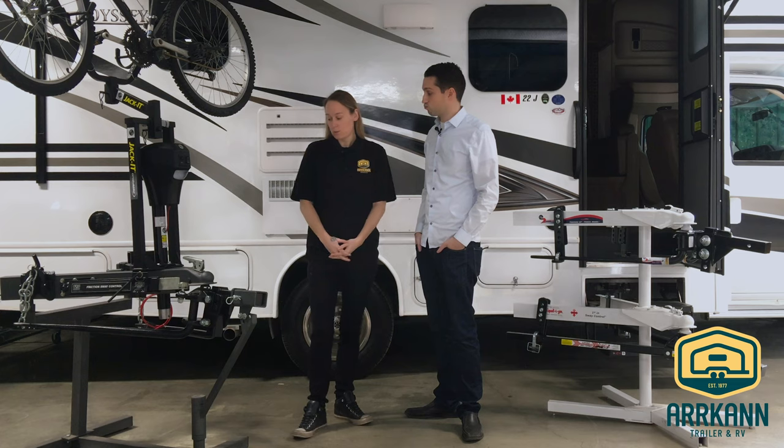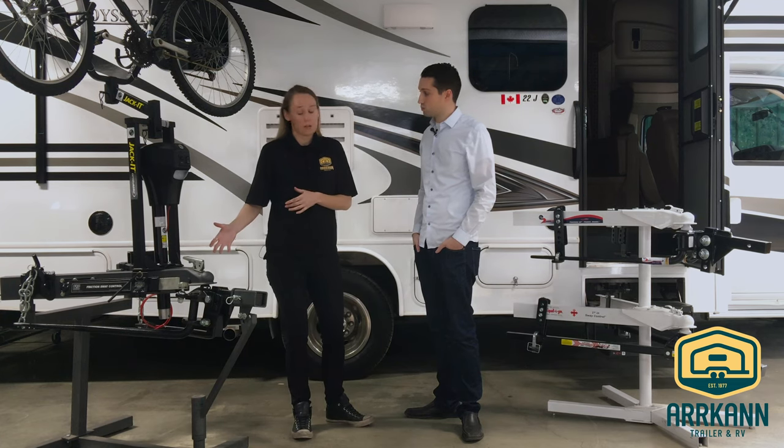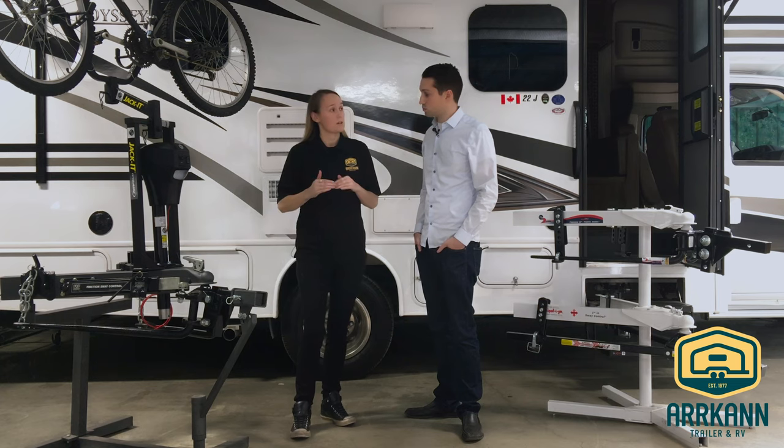Great question Mike. A weight distribution system is a system that we set up with your tow vehicle and your trailer, and how it works is it levels out your trailer and your tow vehicle from front to back. This creates a smooth ride and it improves steering and braking capabilities and less sag.